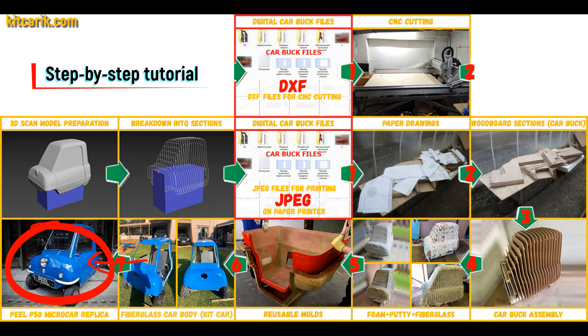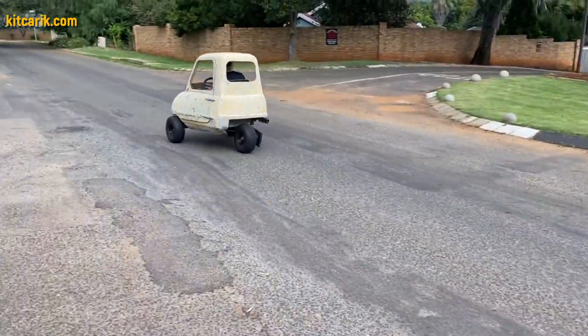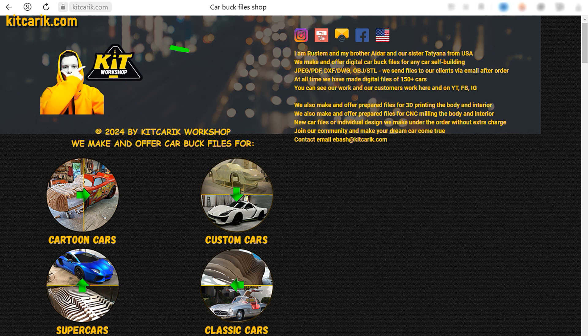The finished fiberglass car body — the kit car — is installed on a suitable donor car or on a homemade frame. The PLP50 micro car is ready. The most important thing is to make the body; it's like Lego, but for men. Many of my clients make this without any experience. If you need digital car body buck files for self-building a PLP50 micro car yourself, then welcome.